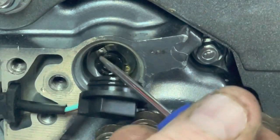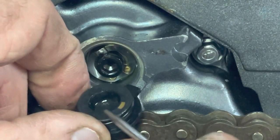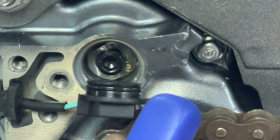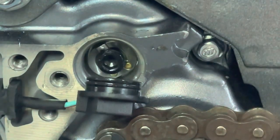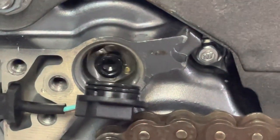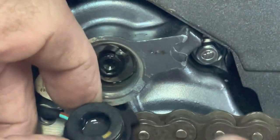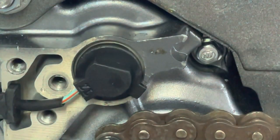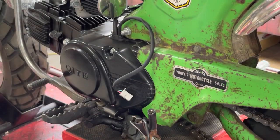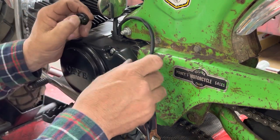When you shift out of neutral, that pin has moved and is no longer making contact with that spot, so we've lost ground and the neutral indicator light goes out. That little pin just moves as you shift the gears. Come back to neutral, it comes around, makes contact with that piece again, and your neutral light is on.